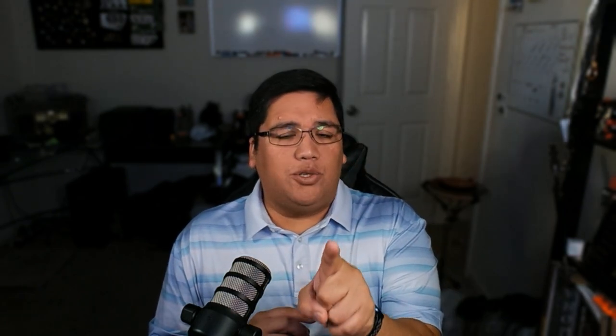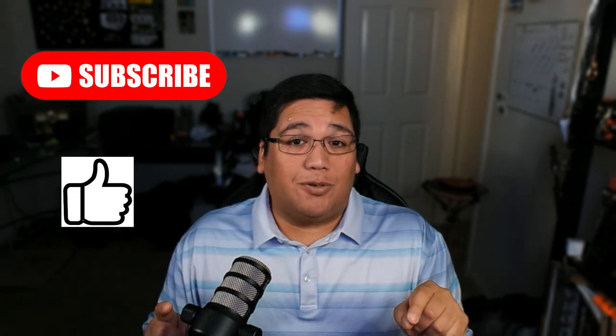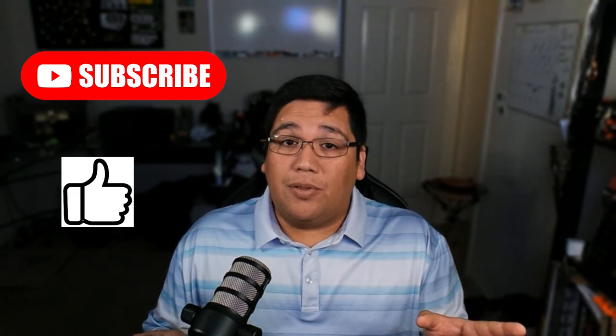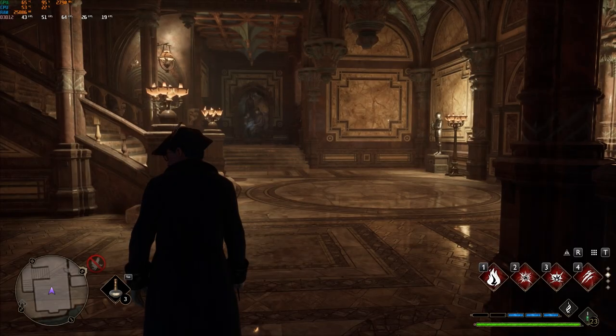Before we get into the numbers, please like and subscribe. I really want to reach a milestone of at least 1,000 subscribers, and if we get there I'll do something special for you guys in that video.